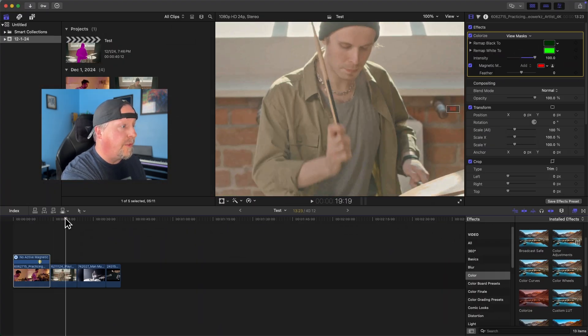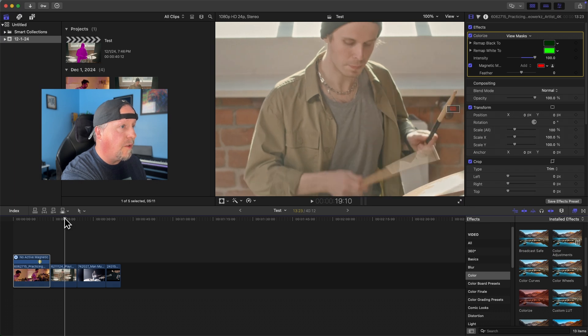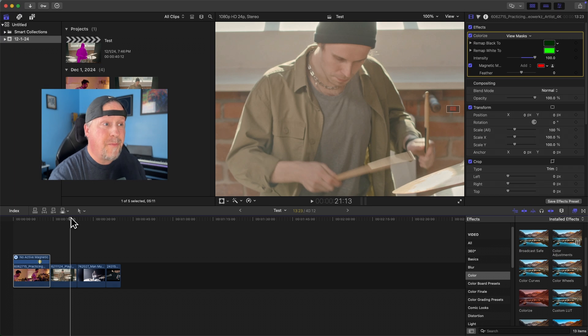Now let's try something that moves a little quicker. This drummer is moving faster. I'm going to find a frame where I can see both sticks. This one might be a little trickier because it's starting off with motion blur on it. Let's just see how it does.